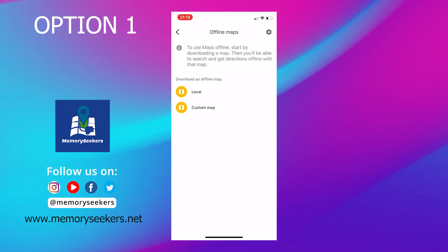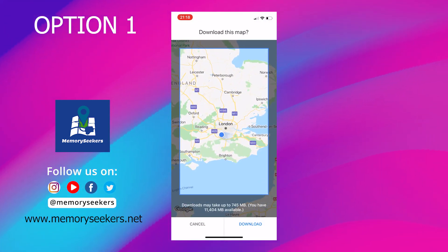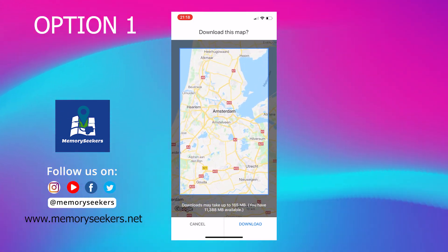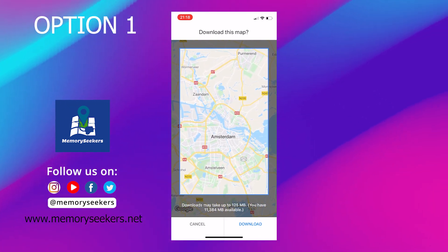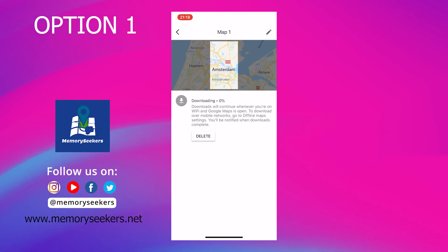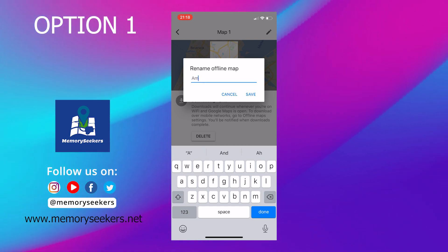This will ensure that you only download using Wi-Fi and don't use up any data plans. Clicking back to the offline map screen, select custom map. The highlighted square shows the area that will be downloaded. I want to select Amsterdam, so I'm going to move my map across positioning it on the center of Amsterdam. When you're happy, click download.